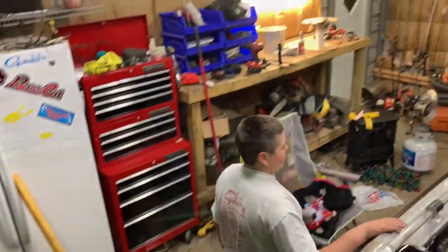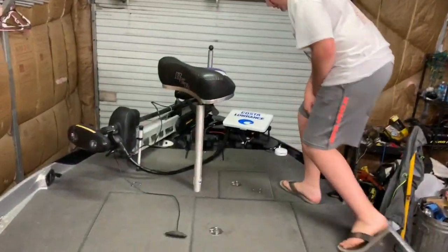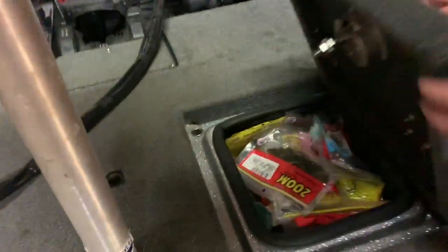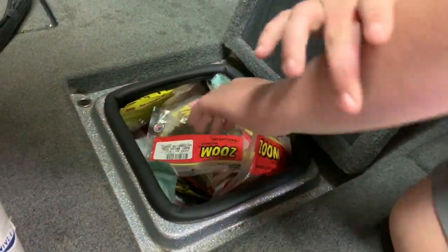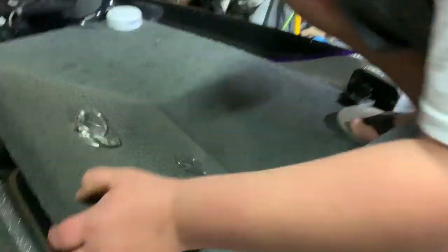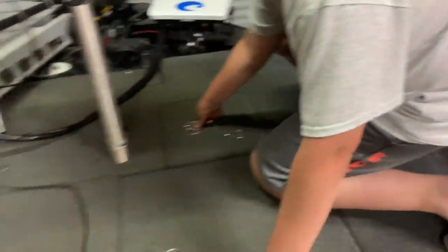Let me get into the boat and I'll show y'all around. My first box I'm going to show y'all is our daily box, which has all of our soft plastics in it. It is full of soft plastics. It's pretty deep. It's a pretty small box, but it holds a lot of soft plastics.